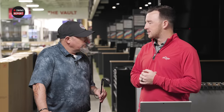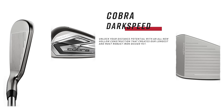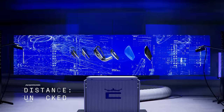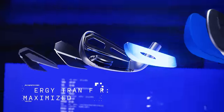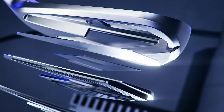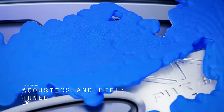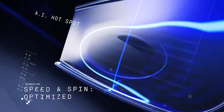Cobra irons are always delivering the distance, and especially in this category with hollow body construction, which provides a certain level of explosiveness. There's a refined power bridge in there connected to the heel and toe and also to the back of the club — a little different than the past generation, more stable and a little more explosive as well. And then there's a PowerShell club face designed by AI. We're getting to that age in golf where equipment parts are designed by AI, and Cobra's the latest to jump on that trend, optimizing the face design using machine learning.